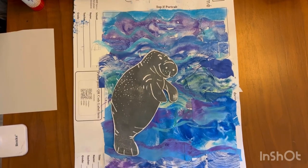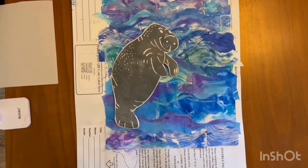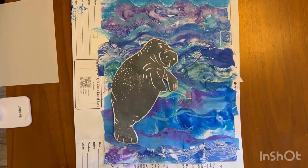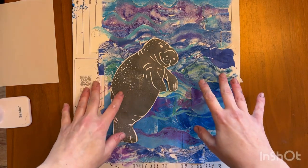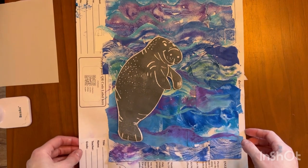Hey guys, it's Ms. Simpson here. I'm so excited to share with you today how to print a manatee. We're going to be adding these manatees to our backgrounds that we worked so tediously on. We layered strips of printed and painted paper to create a collage water background for our manatee. And I'm going to teach you how to print the manatee using a foam plate.